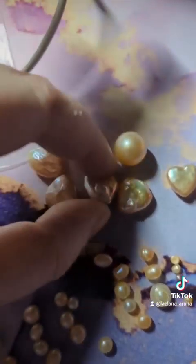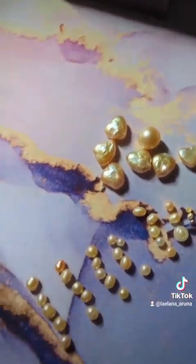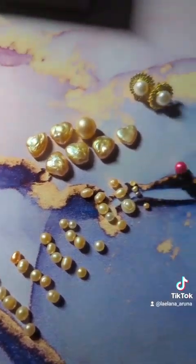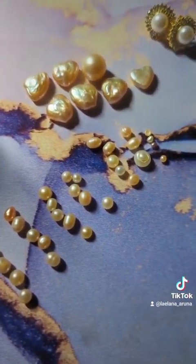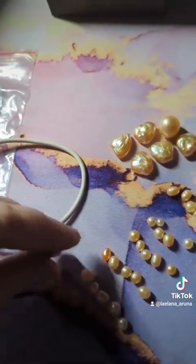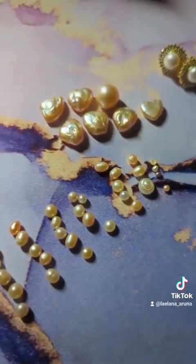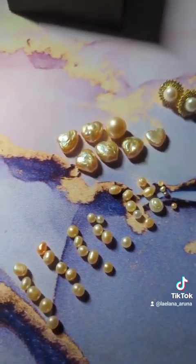They are big and surprisingly heavy. I am super thrilled and super happy. They kept every one of their promises — it was delivered quickly, they are in beautiful shape, and it was packaged extremely well. If I have the spare cash, I'll definitely be getting some more. If you just want loose pearls — they also do designing — but if you just want pearls for the sake of having pearls, I'm going to be putting them on Aphrodite's altar when I get her altar set up. They are really amazing. It's an amazing company — they do exactly what they say they're going to do. 10 out of 10, I would definitely recommend.